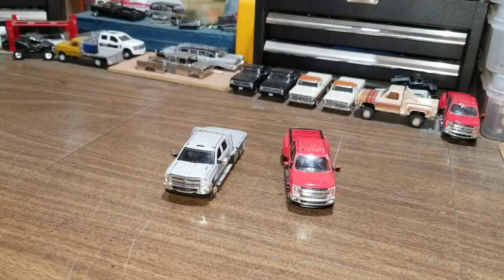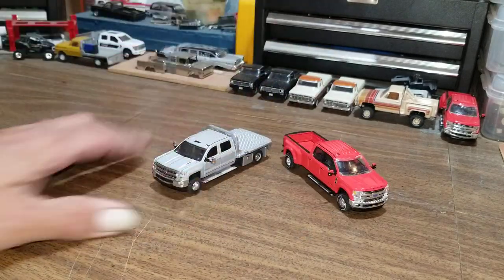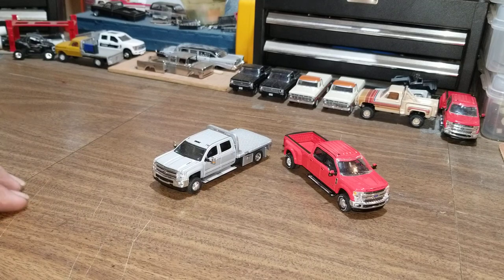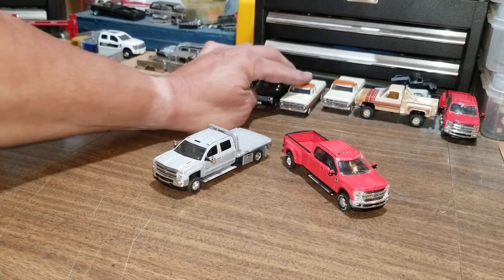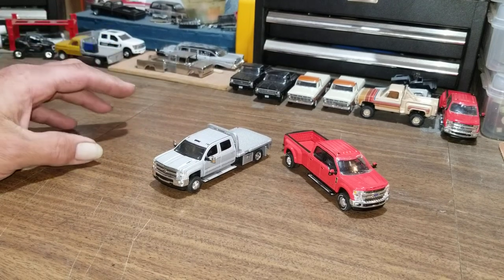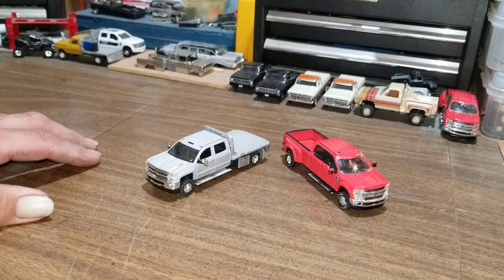Hey y'all, how's it going today? As you can see here, we've got the Ford dually and the Chevy flatbed sitting there. Out of the half dozen votes that I got, this is the one that got the most votes, so we're going to do the dually first. I'll still do the Ford and Chevy, just not right away. I don't think I can do all this in one video — I might have to break it up into two, but we'll see how it goes.